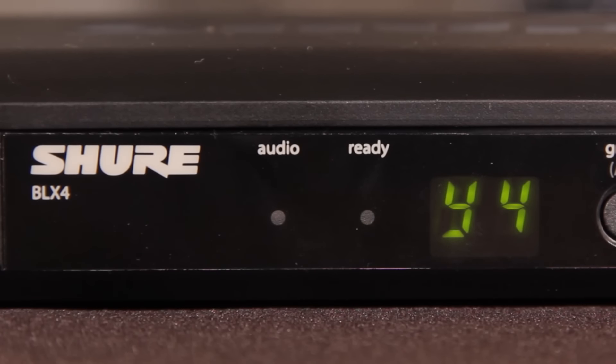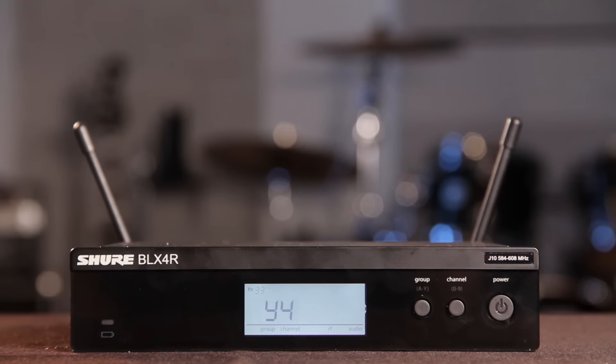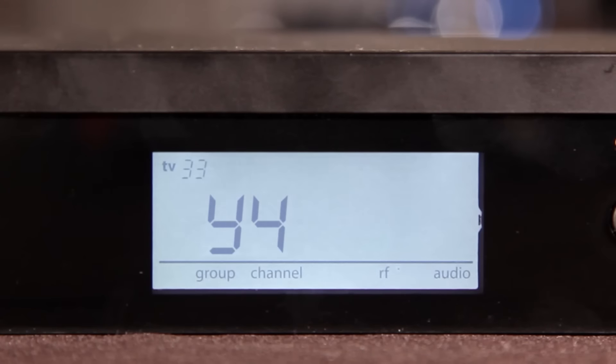The ready LED on the receiver should illuminate when properly connected. On the BLX4R, RF bars will appear. See the video on scanning and setting frequencies for more details.